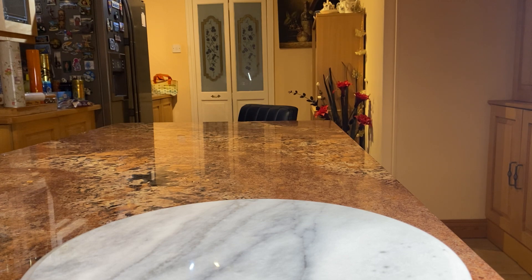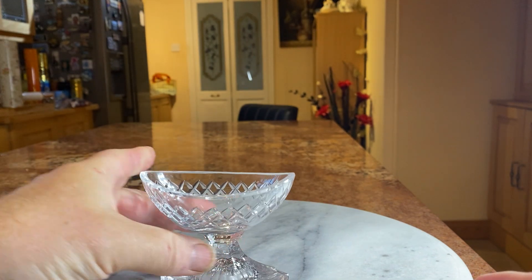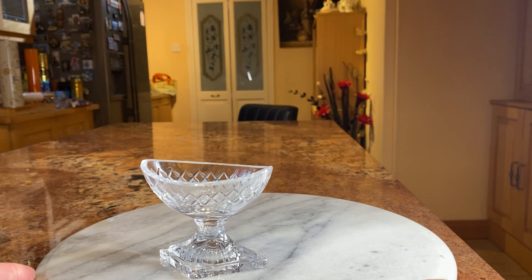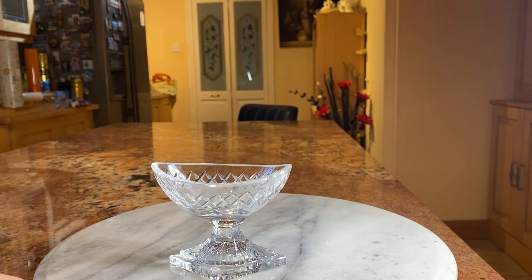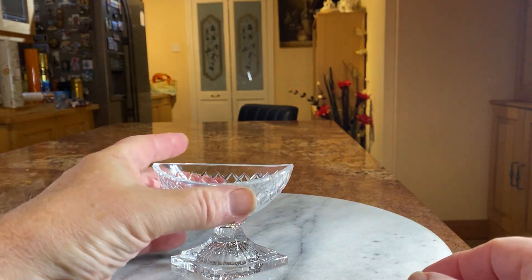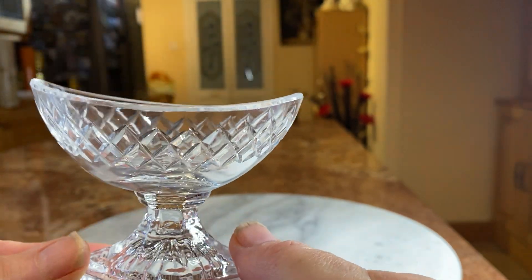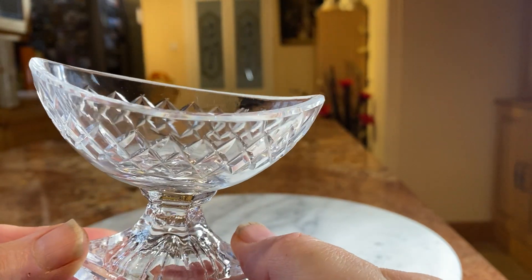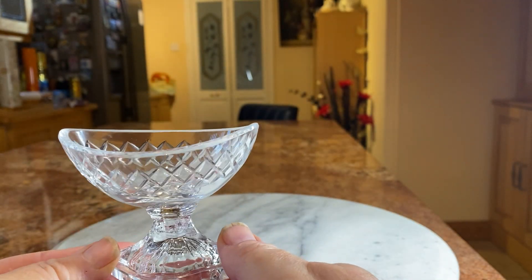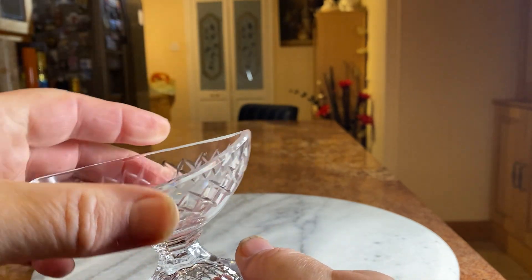Now this one is an earlier one. It came from an antique centre and it's actually a glass salt — about 1800 to 1810. Often these are silver salts with a blue lining inside but this one is just a glass salt. In those days you'd put the salt on the table because it was expensive, and you'd just pinch a bit out and put it onto your dish.